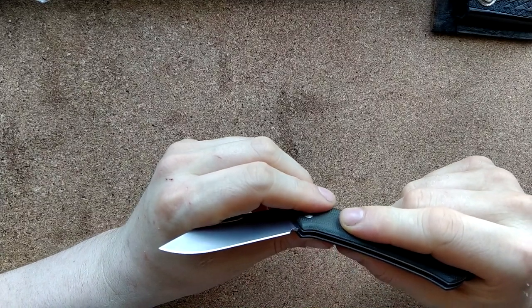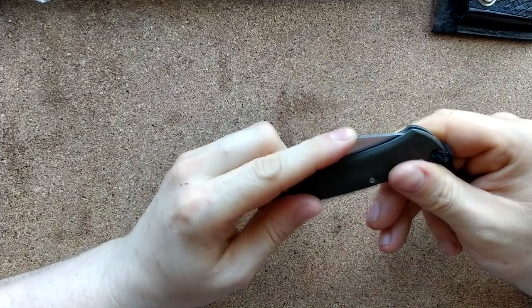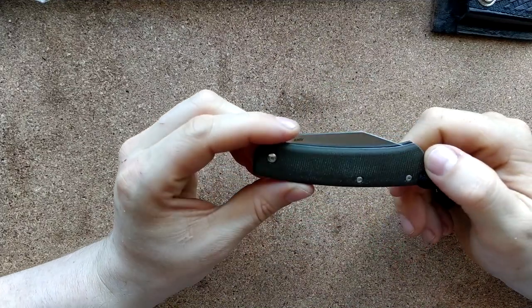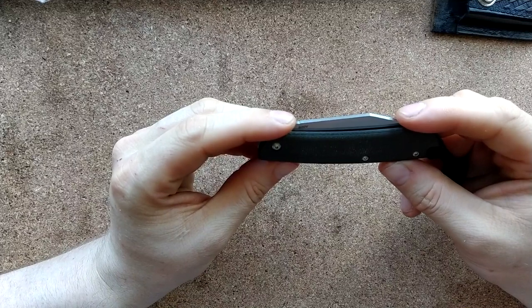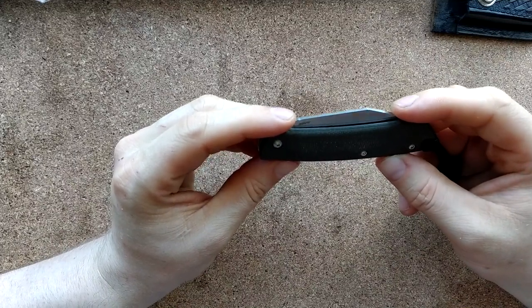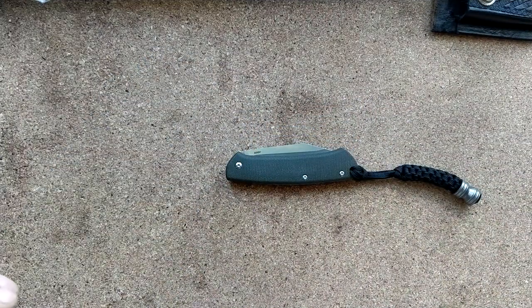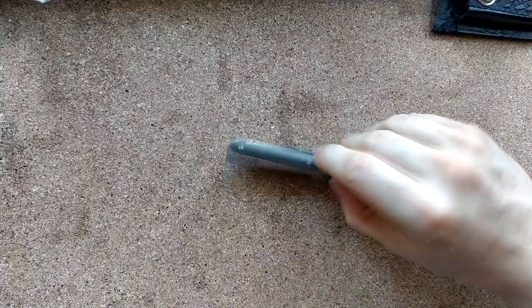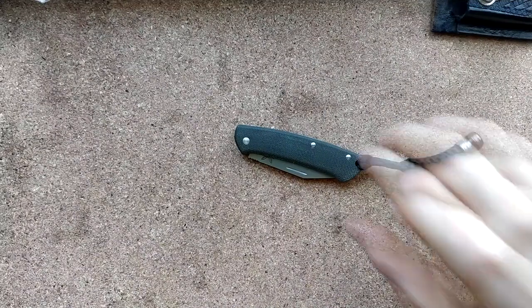The washers are quite clearly phosphor bronze in there. The hardware on this is very limited — it's just three Torx screws. I believe they're all the same size, and yes, that's a huge plus for me: they're all T6 and all three of them are captive. That's incredible, that's right up my alley — love that.